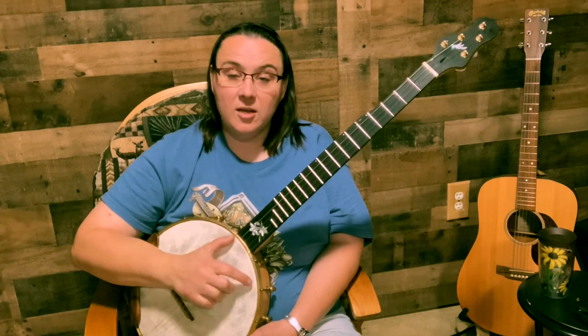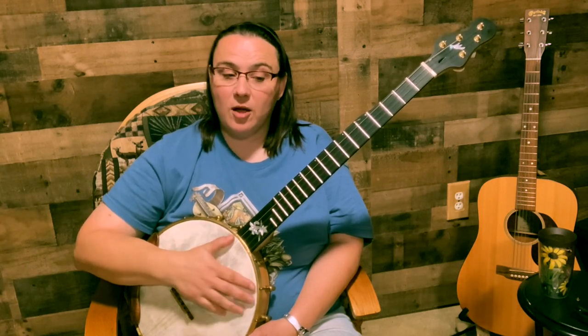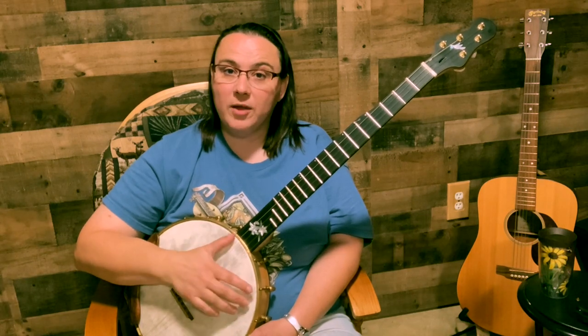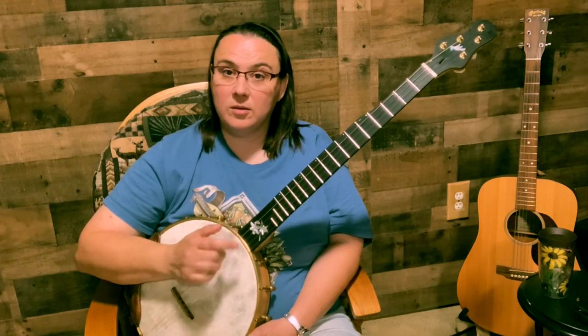Same rhythm — one, two and three, four and. Look at my right hand, it's not changing. The only thing I'm doing is removing my fingers a little bit off the strings — that's all. So root that thumb, hit your third string, bring that thumb home, and just pop it off like you normally would. Bringing that thumb home sort of replaces that brush. Just work on that.